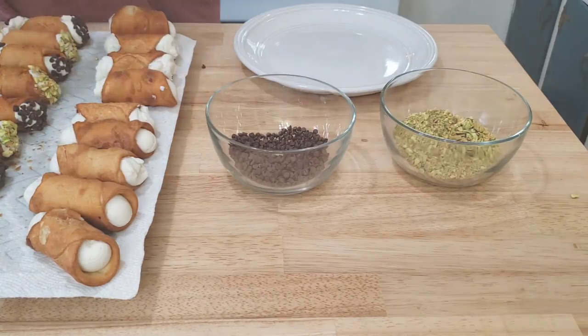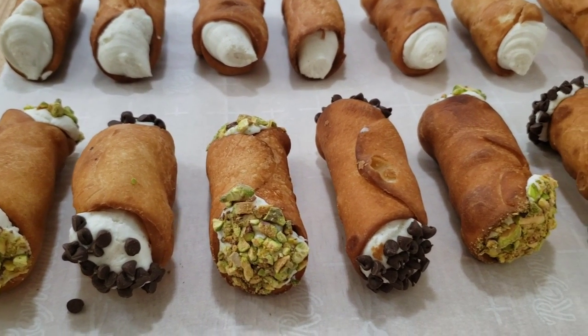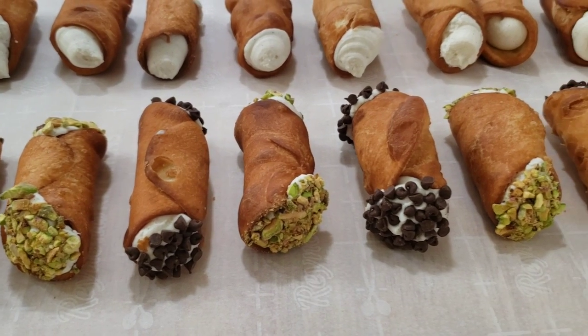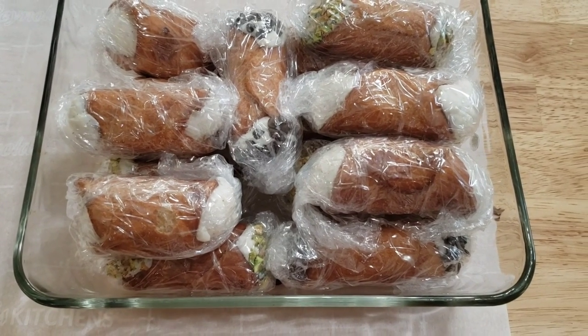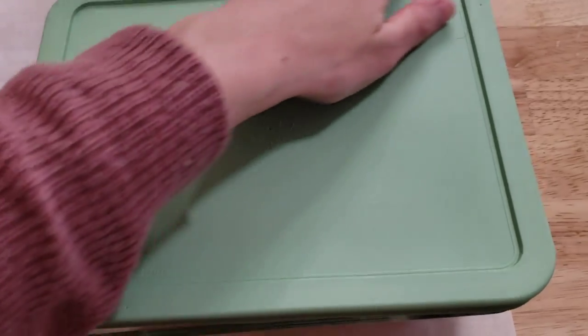These came out so pretty — I don't even want to mess them up by eating them. But of course I'm going to eat them; I mean, I love cannolis. Here's a helpful tip if you want to keep your cannolis crisp: wrap each one individually in plastic wrap and store them in an airtight container in the fridge.